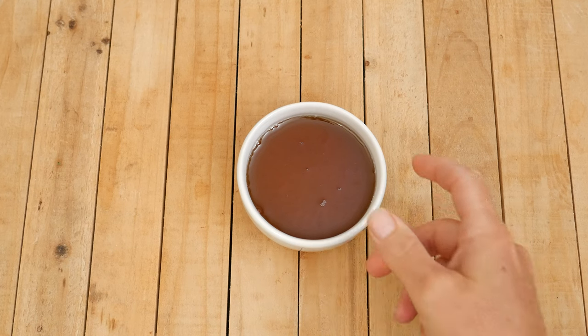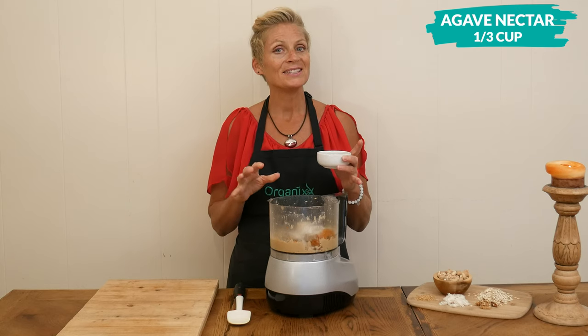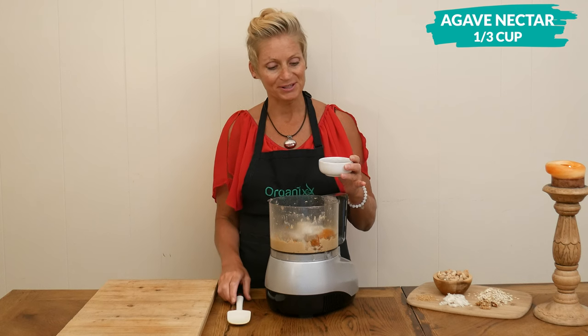The sweetener I'm going to use today is one third of a cup of agave nectar. You can substitute this with one third of a cup of honey, date syrup, or maple syrup.